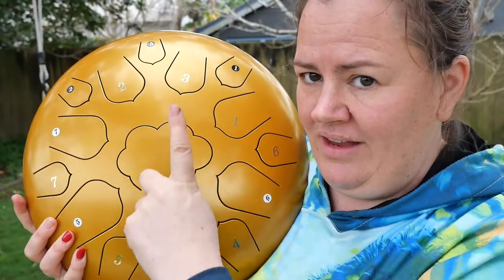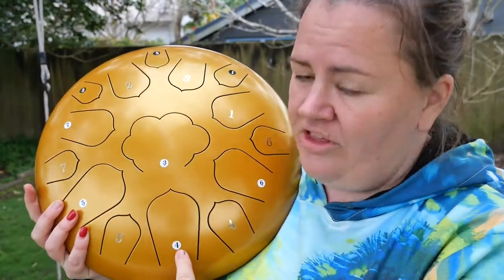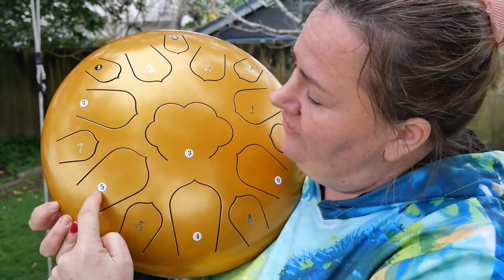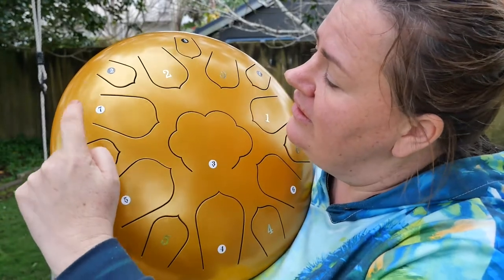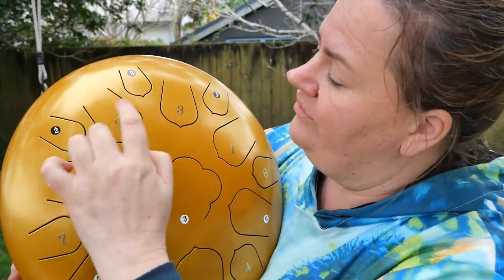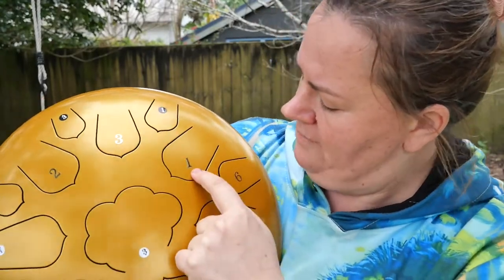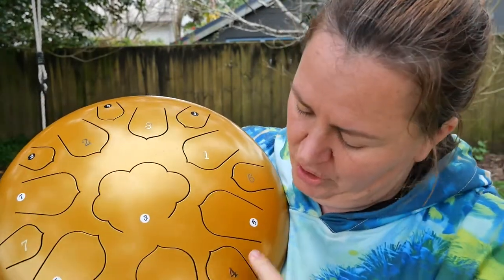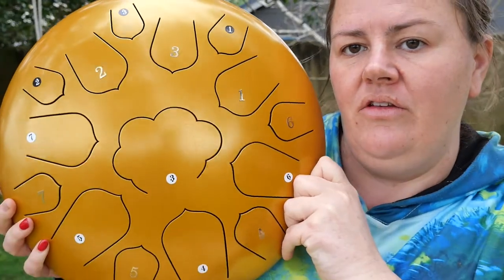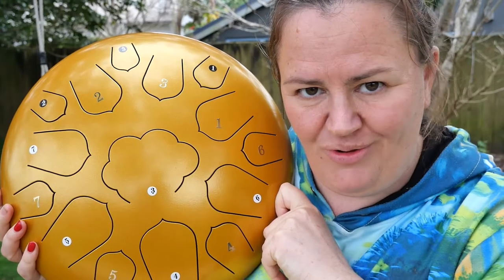The tongue in the middle is facing up to the sky. This note down here is your four with a dot below it. Moving around: five, five dot below, seven, seven dot below, two dot above, two, three dot above, three, one dot above, one, six, six dot below, four. And the one in the middle is three dot below. So if your numbers come out something like that, you can be pretty sure that you're on the right track.